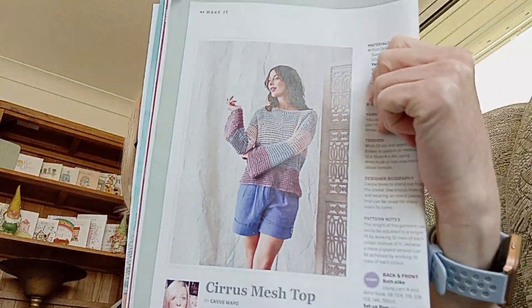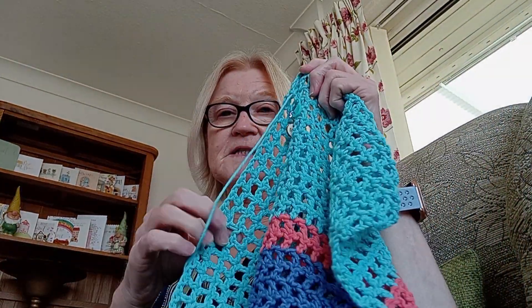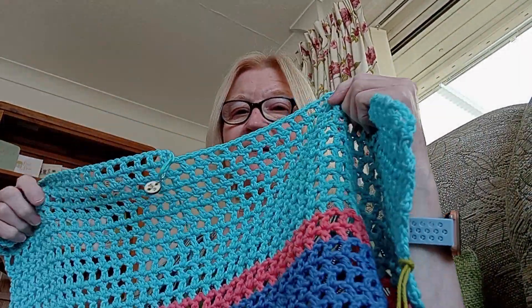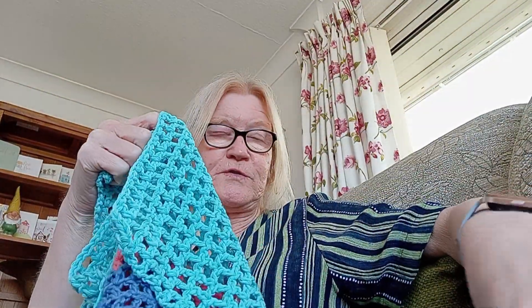The other thing I'm doing is this top from my crochet magazine, Inside Crochet — it's the last issue. It's by Cassie Ward. I'm not using her colourway; I used what was in my stash and then had to go and buy some more. So it's two panels. Last time I showed you this one — well, it's gone. I pulled it out. It was working up far too big.